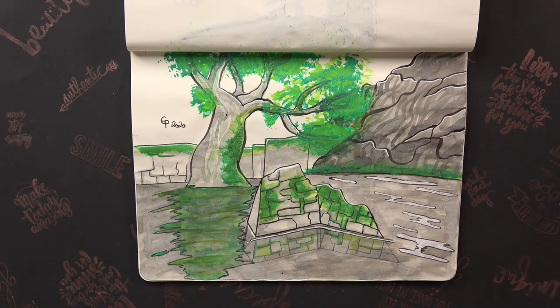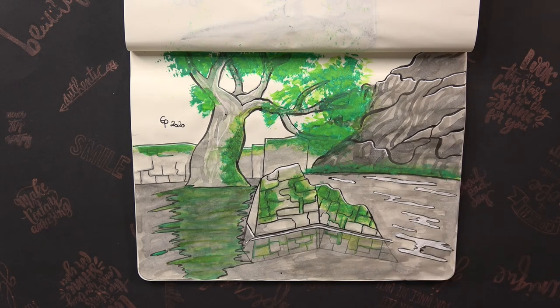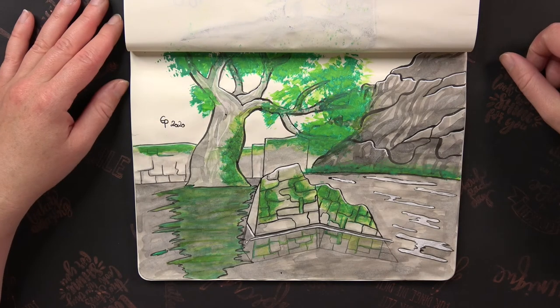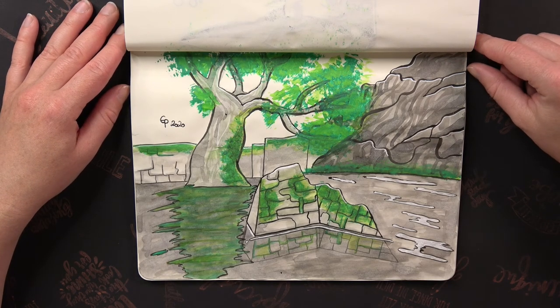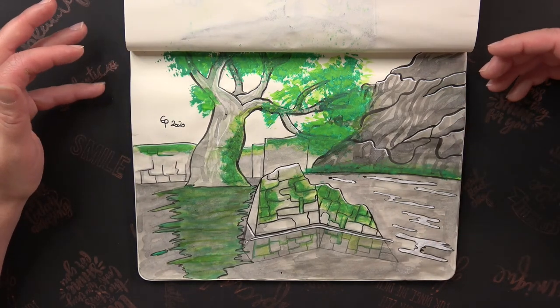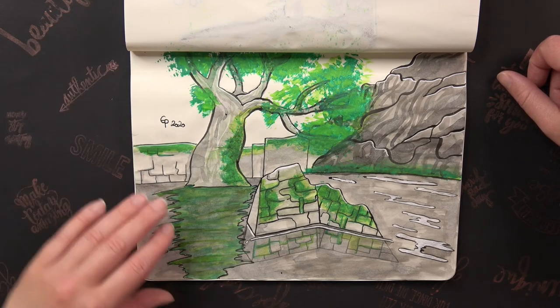Here we have the prompt Ruins and I tried really hard to draw the Sage Temple Ruins from Breath of the Wild — a scenery I saw on a screenshot from the game. Since I never draw environments it did not turn out very well, but I have to say for my skill level it's really good. I think it's one of the best things I did in Linktober and it showed me I'm getting better as long as I'm practicing.